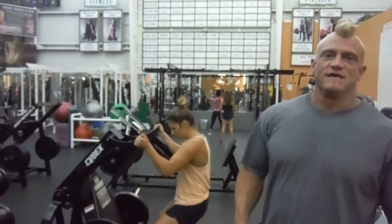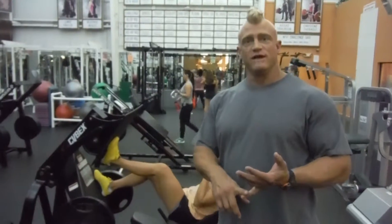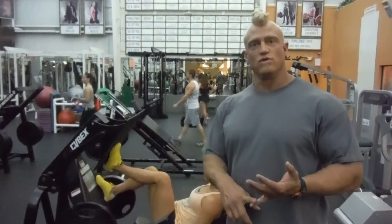I'm running Daniel through what's called a giant set — legs, working on the quads specifically. We start out with high rep leg extensions to get the quads nice and warm and the knees nice and warm.